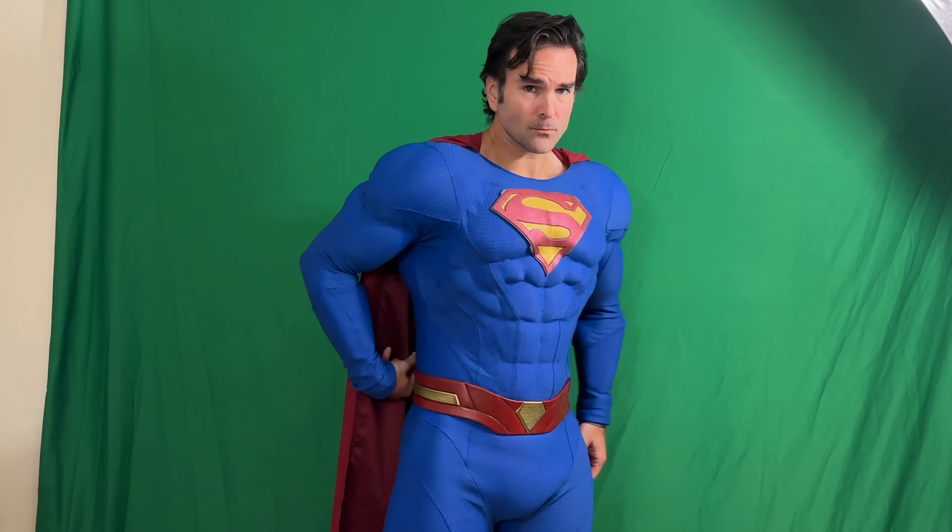In terms of the cape, like I said in the review, it's not got a huge wingspan. It's not bad at all and it does flow pretty well. But I think Unmasked Studio — he doesn't make a bad cape at all — it just could be a little more grand for what he does with it.